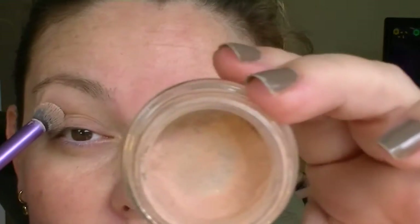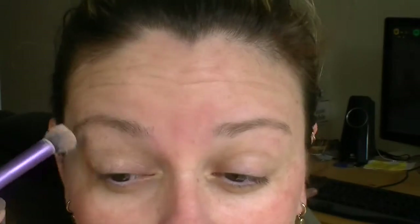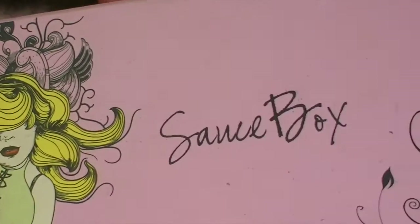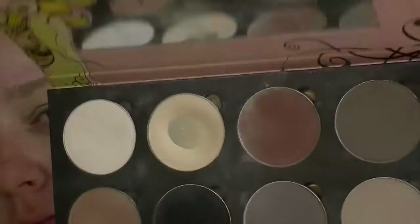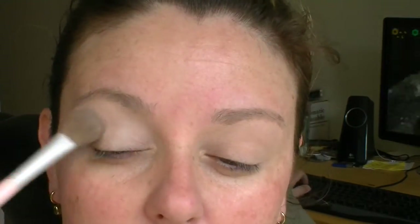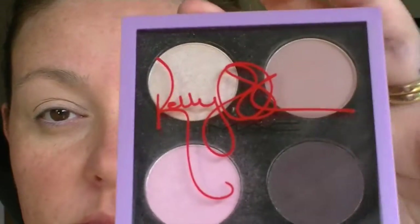I start with my usual Painterly Paint Pot, which is nearly finished — I have to get down to the MAC store and get some more. You've seen me do this a million times. Now I'm going into the Sourcebox Etude palette, taking the lightest shade which is a slight off-white color, and setting that Painterly Paint Pot with that shadow, which you've also seen me do a million times.